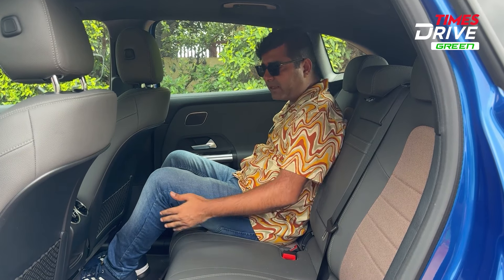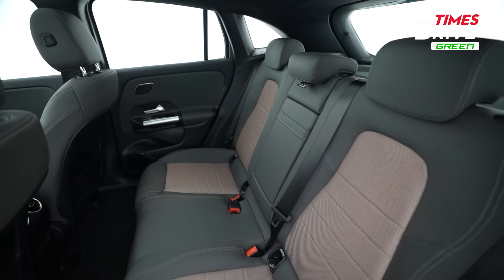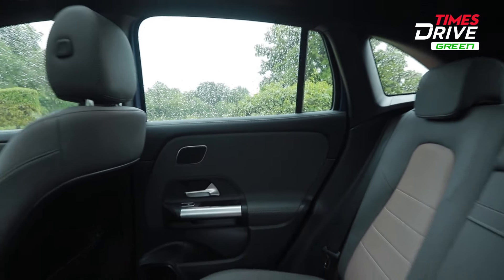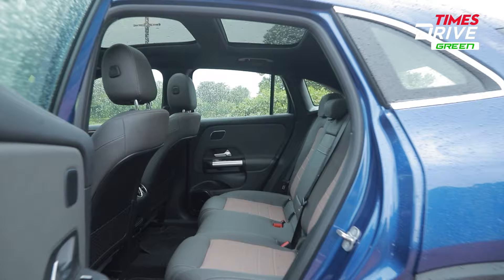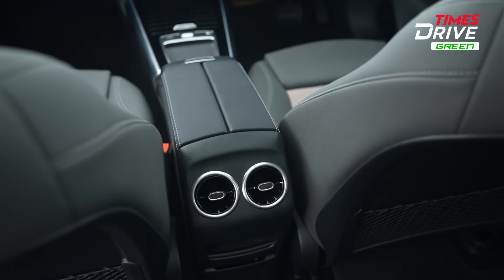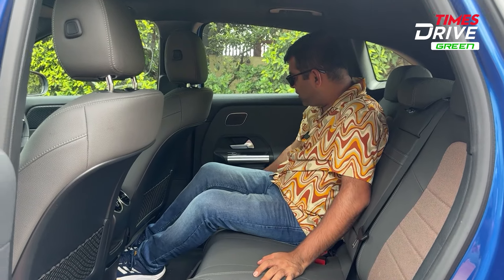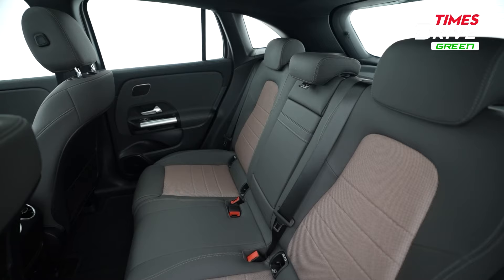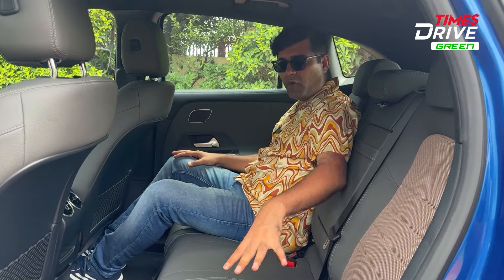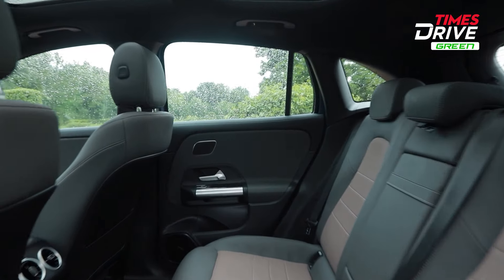Moving to the rear seats — although the legroom is decent, the thigh support is lacking. If you want to stretch your legs, there is no thigh support here because the seat is quite flat. So thigh support is compromised in the second row. There are two cup holders, center AC vents, two USB-C charging points, but there is no bottle holder in the door pockets. The headroom is good, and a sunroof has also been given, which makes the rear seat experience feel more airy and open.